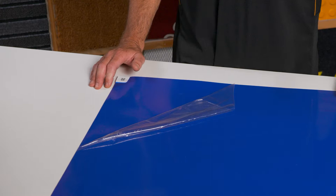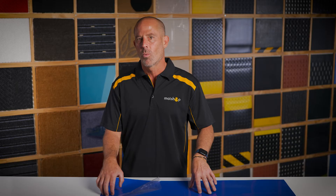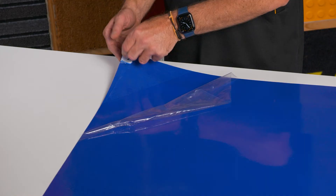This mat has a sticky surface that traps dirt and an adhesive underneath that fixes to the floor to keep it where you need it. Once the top sheet starts to get full, you can just easily tear it off and reveal a brand new layer underneath.